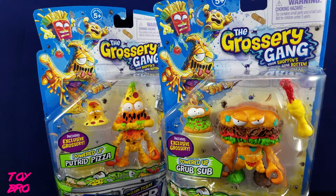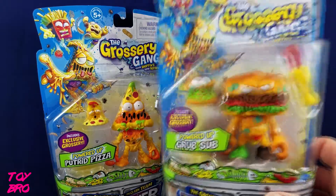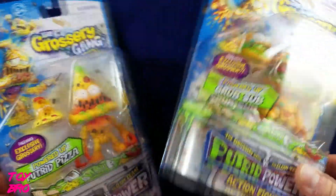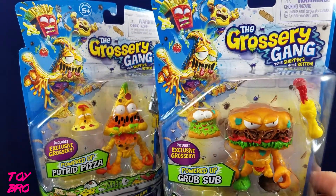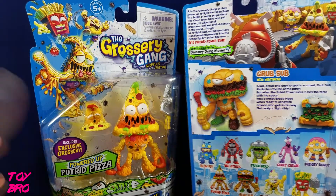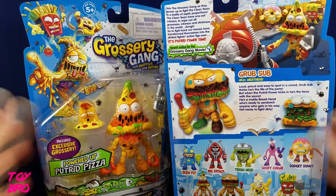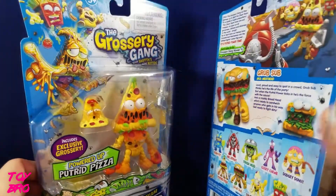What's up everyone, Toy Bro here. Today we're going to take a look at a couple of figures from a new line from Moose Toys out of Australia. This is a new entry into their Grocery Gang series that has taken on action figures as a new product line. We have Grub Sub and Putrid Pizza here — obviously you gotta buy a sub sandwich and a pizza. We've got a blister card with some great 90s style artwork that really screams Ninja Turtles to me, but then again it also screams 80s Food Fighters.